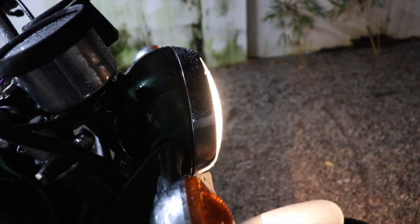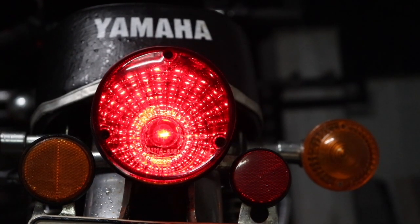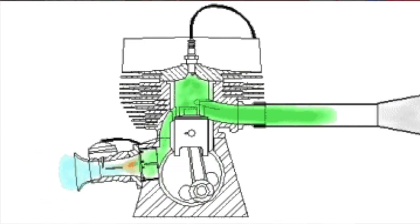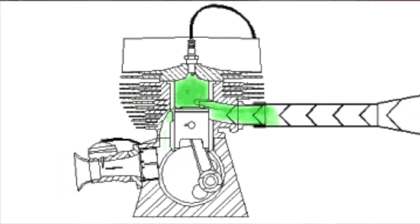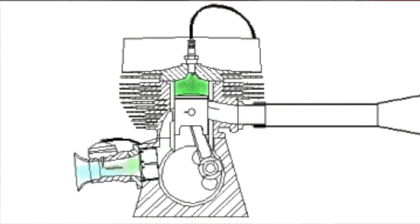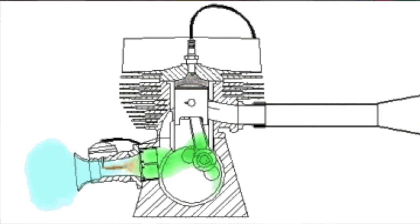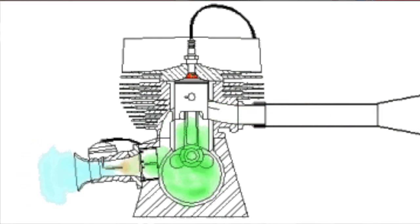Before we dive deep into porting, I need to explain ports to you. A port is an opening which controls the timing of air-fuel mixture inside the cylinder. The next thing we need to learn is what port timing is. The opening and closing of each port in the cylinder is controlled by the movement of the piston. This vertical movement of the piston is converted into a rotational movement of the crank. One complete cycle means a full 360-degree rotation of the crank in a two-stroke, so the amount of time the port opens can be denoted by an angle of rotation on the crank. This angle is called port timing.